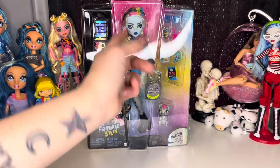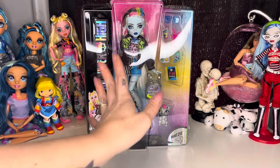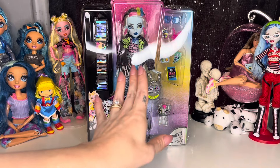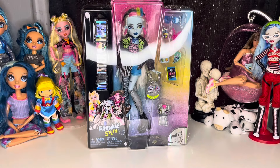Hey, hi, hello, and welcome back to the channel — or if you are new here, welcome to the channel. My name is SJ, and I'm an adult doll and toy collector who just wants to talk about dolls and toys. This channel is made for adult doll and toy collectors, and I found Core Refresh Frankie at Walmart for $24.99.